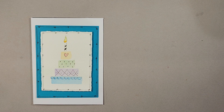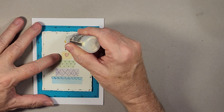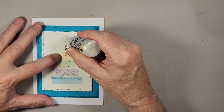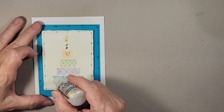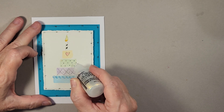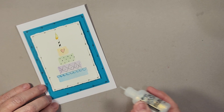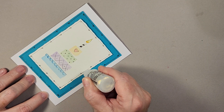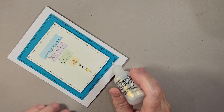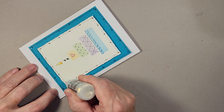The card is now complete except for the most fun part — the Stickles iridescent glitter glue. This is what makes everything pop and adds a bit of whimsy to the birthday card. I put just a little dab onto the flame, then accent different areas throughout the card — dots on the green layer, a little bit on each one of the scallops, just enough to give a little sparkle. I also go along the frame of both the piece of artwork and the background paper. You want to run it on pretty quick so it doesn't end up too heavy on the card.